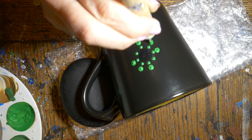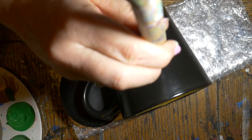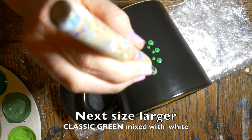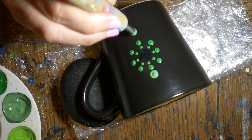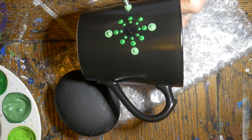Because this paint is a little bit thick, it was a little hard to get it off the tool. I did mix some of the classic green with white to give me a different shade of green — I got a few bubbles in that, but they weren't bad. I was able to pop them with a toothpick.